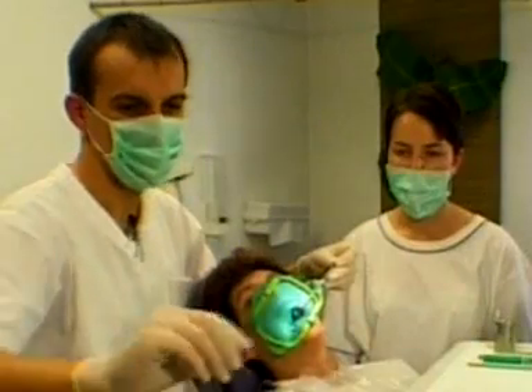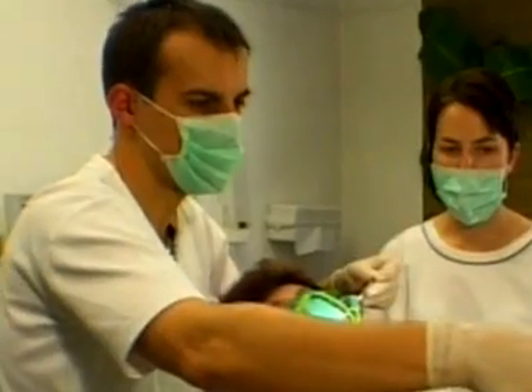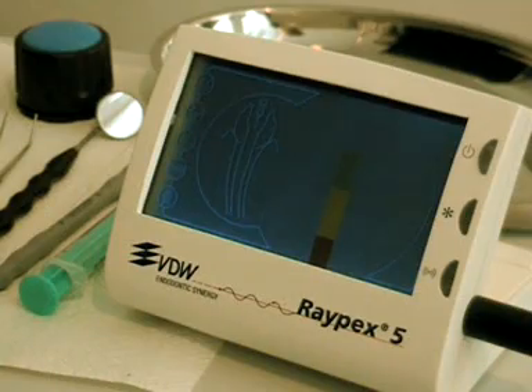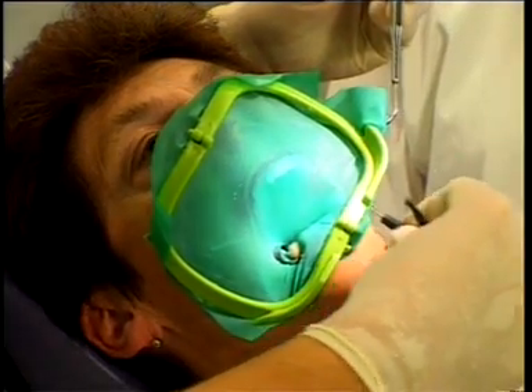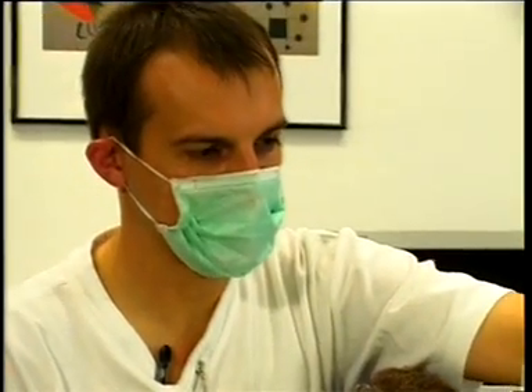Now we determine the electronic length as follows. Turn on the RAPEX device. Place a lip clip on the patient's lip on the opposite side of the tooth to be treated. This is important to avoid the risk of a short circuit.